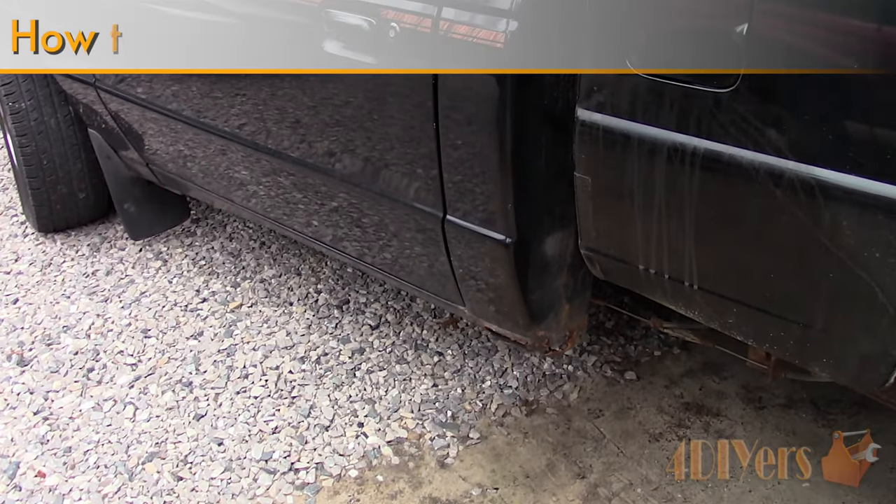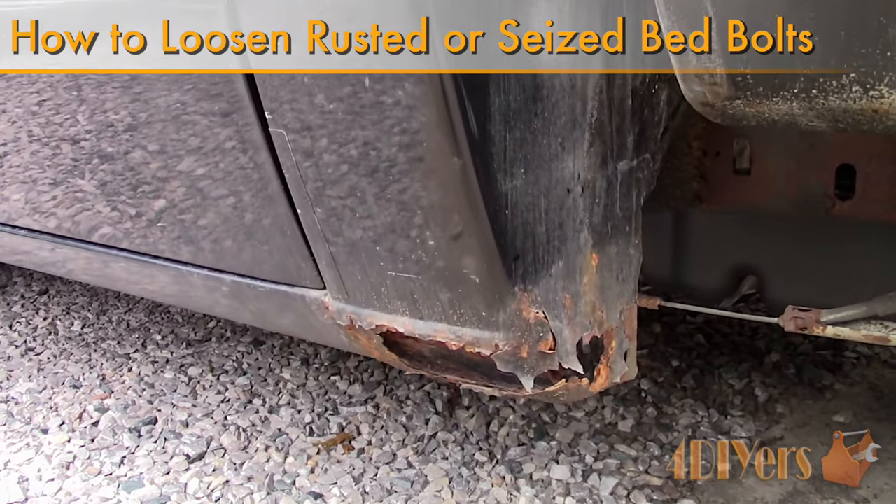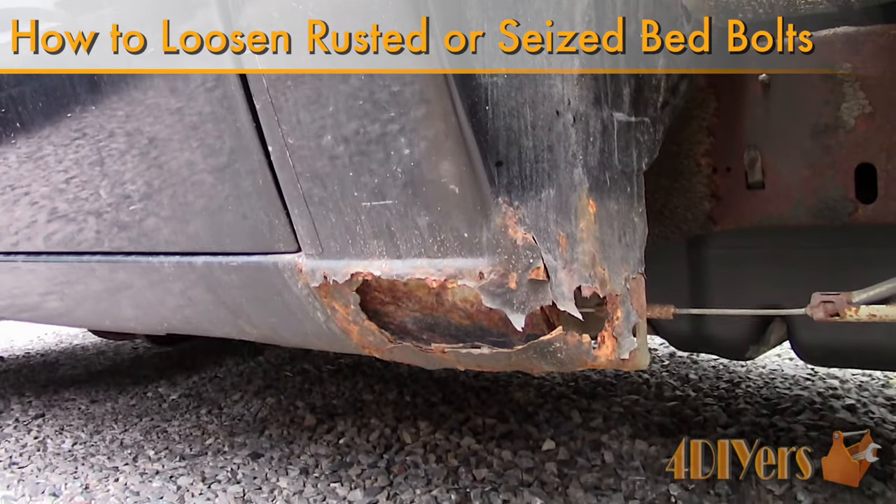Hello viewers, Ford DIYers here with another tutorial video for everyone. In this particular video I'll be doing a demonstration of how to loosen and remove rusty bed bolts.